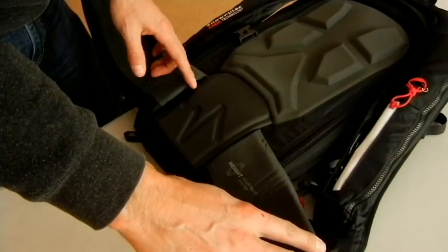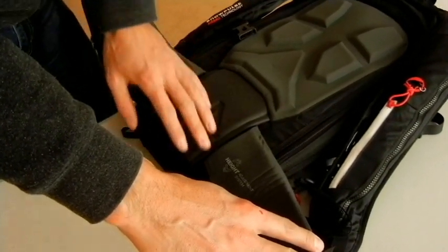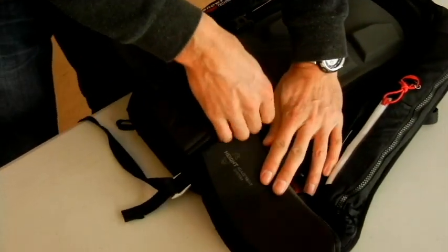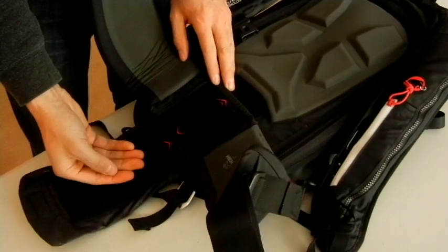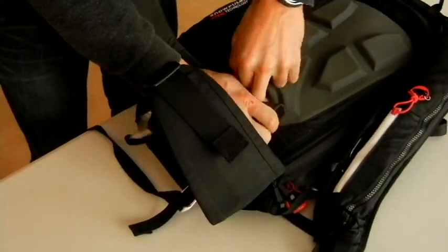The Mammut Pro 35 liter is a one-size-fits-all bag, and it's height adjustable with the back strap here. It's very easy to do — you just need to unzip the Velcro, adjust according to the length of your back, close it back up, and away you go.